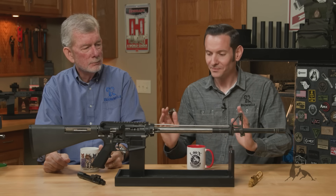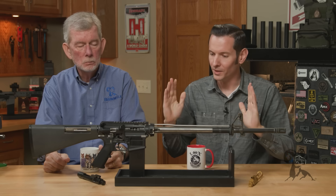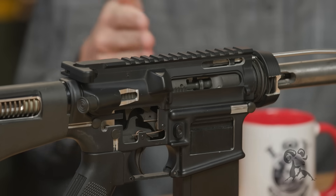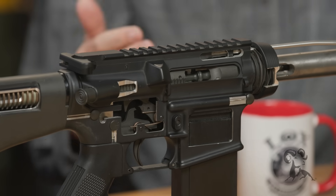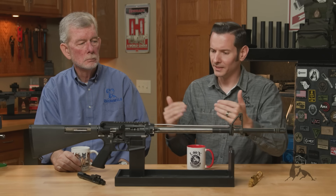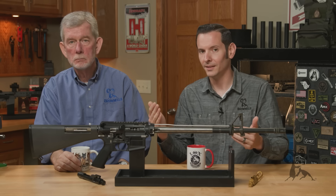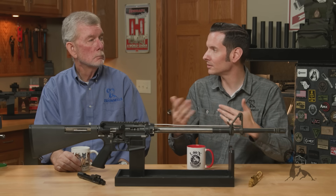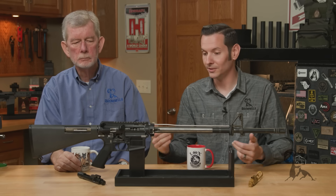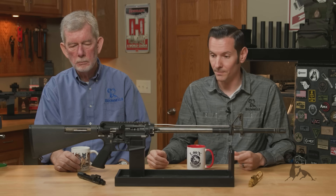Mixing and matching bolt carrier groups in your AR-15. So when you get your AR-15 — or if you've built it — hopefully you've headspaced your bolt carrier group to your barrel. Or if you've bought it, the bolt carrier group is headspaced to your barrel. So what happens when you start mixing and matching? Whenever you throw another bolt carrier group in there, most people aren't going to headspace it — they're just going to mix and match. Then you run into issues with excessive headspace or not enough headspace.